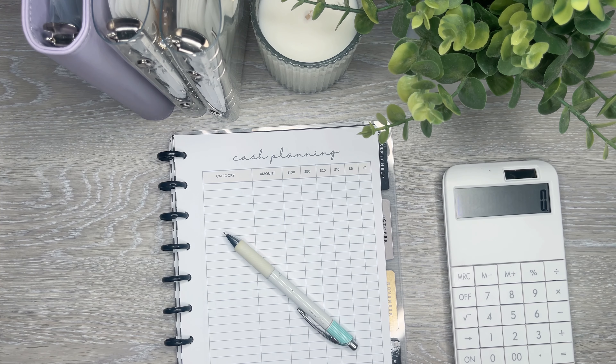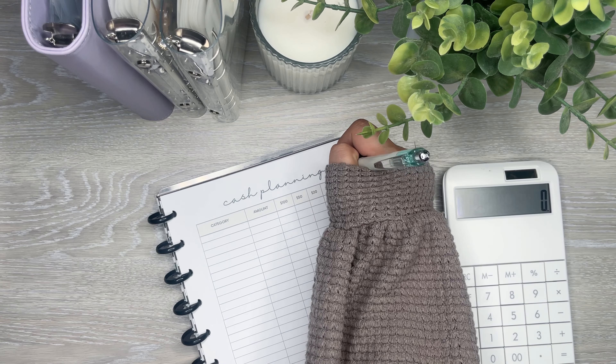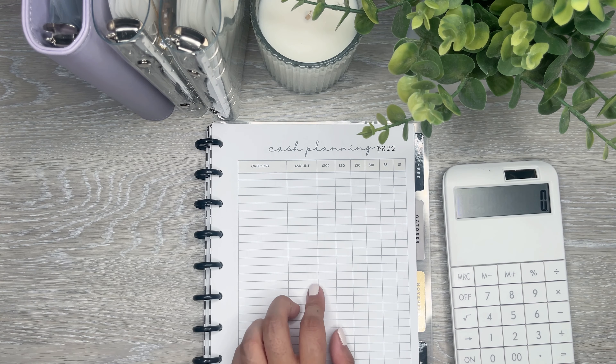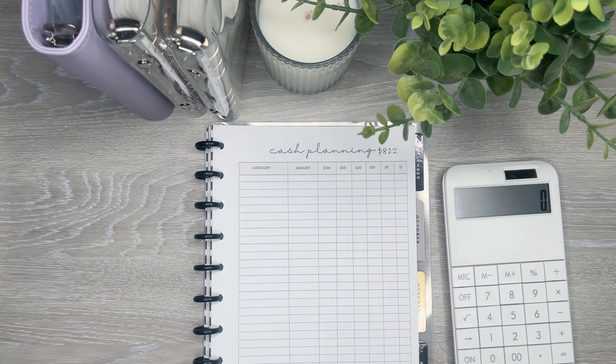Today I am cash planning for the week. I'm actually going to be stuffing $822 this week, so I'm going to write that here on this sheet. I made this sheet on Canva, so I definitely suggest playing around with all the things you can do on there because you can create some really cool sheets. There are even templates that people have made that you could totally use, and it's a lot of fun making your own stuff.